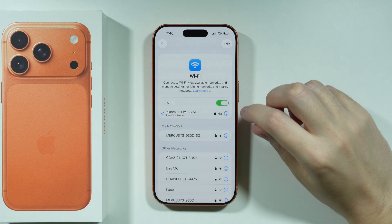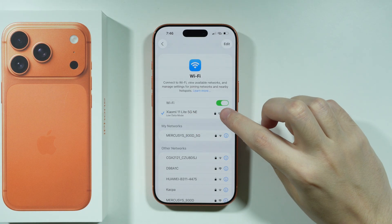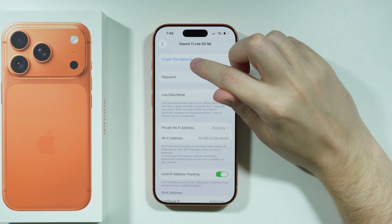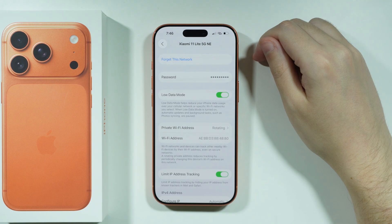In some cases you might also need to go to the details of the network. You can tap on the network or on the eye icon on the right side to, for example, forget the network and then try to connect again in case you still have some issues with the connection.